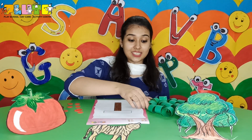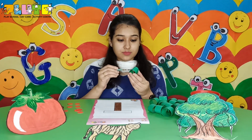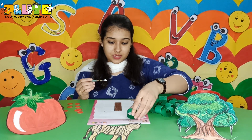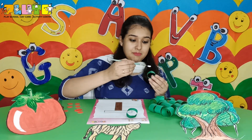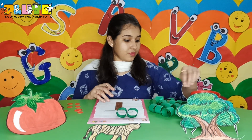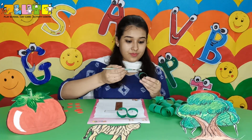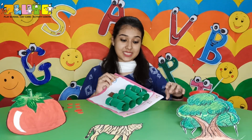Now we'll stick the rings as the leaves on top. You can stick them in any manner that you want. I've completed sticking the green color rings on the tree.